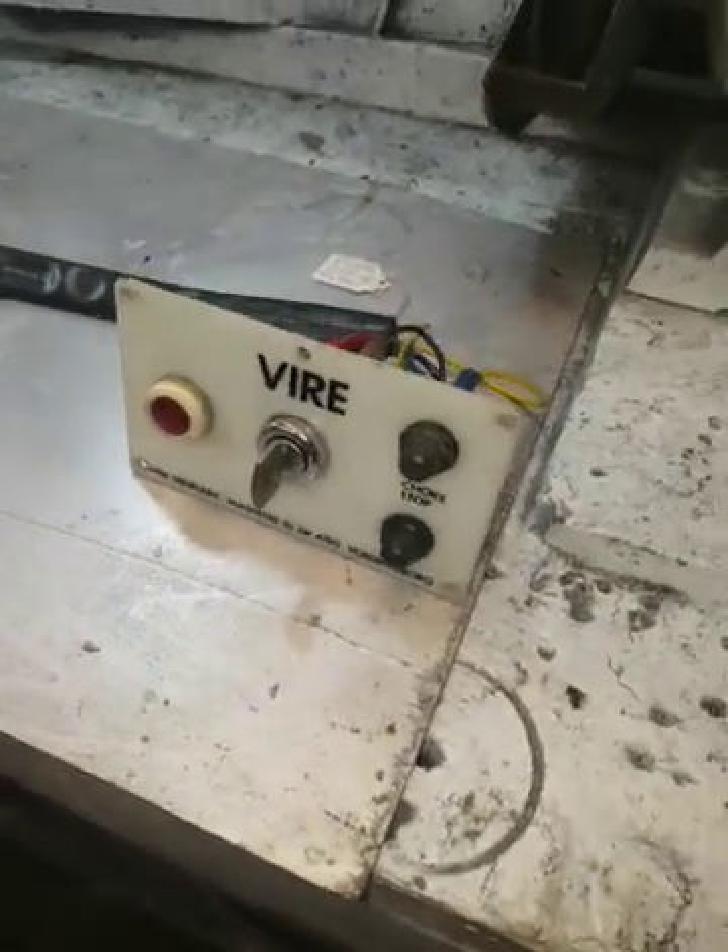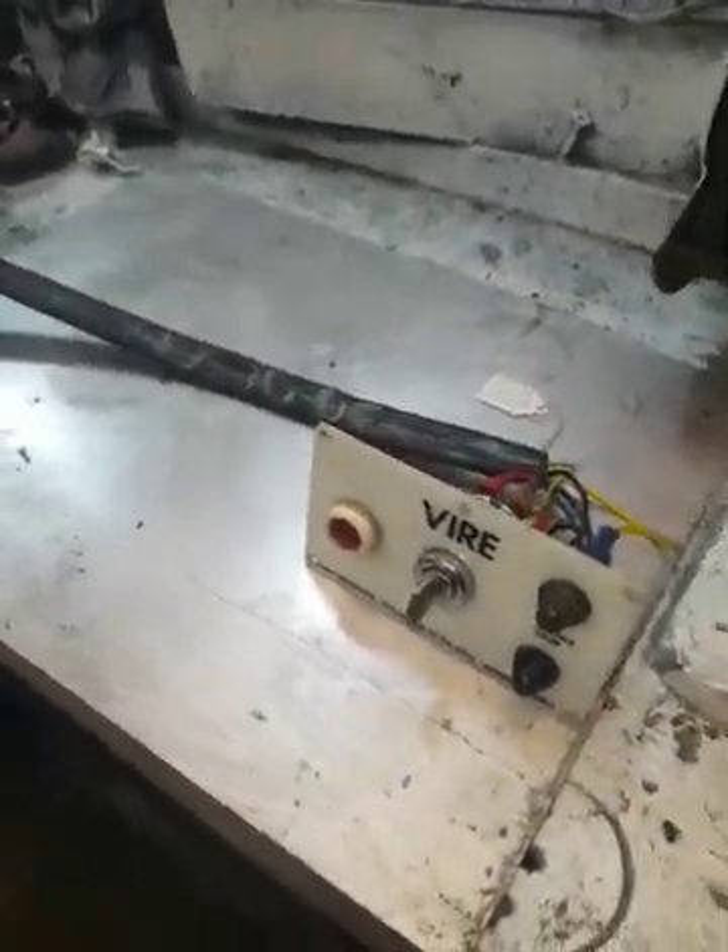Hi, I just want to show you this electrical loom and wiring system for the Viya 12.